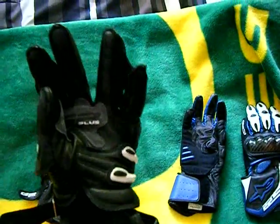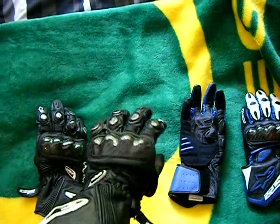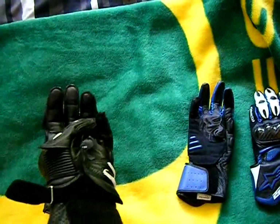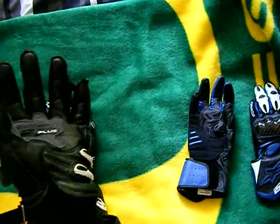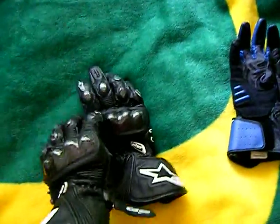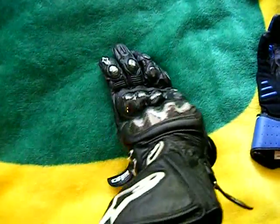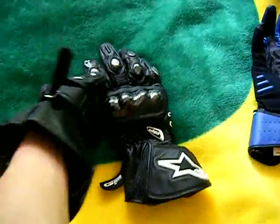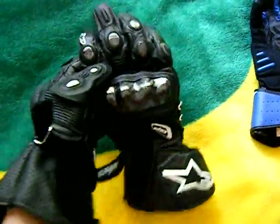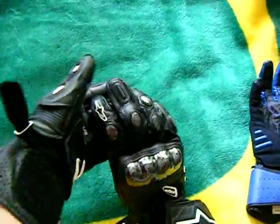The two back fingers are actually connected. I've never really had much of a problem with that, unless I want to try to hold my keys with the little ring — I can't do that. But otherwise it doesn't really bother me. They have hard carbon fiber knuckles, and they have them on the knuckles of the fingers as well. There's also a hard plastic piece on the longest finger.